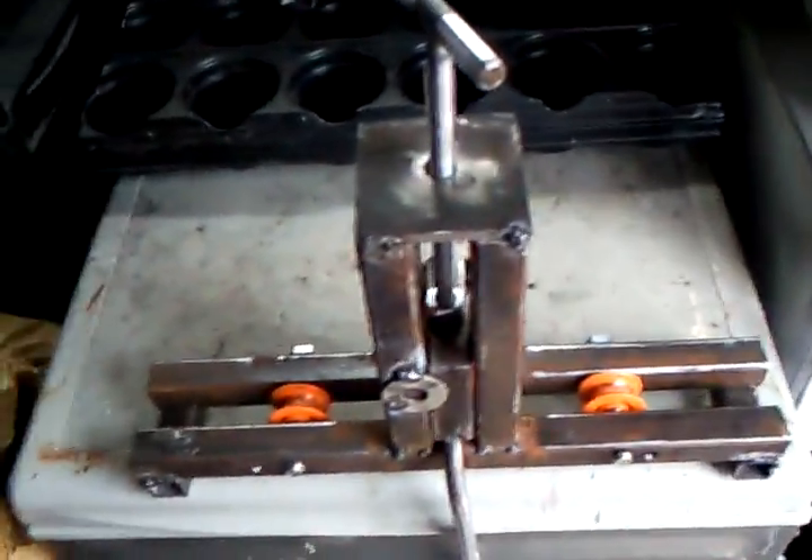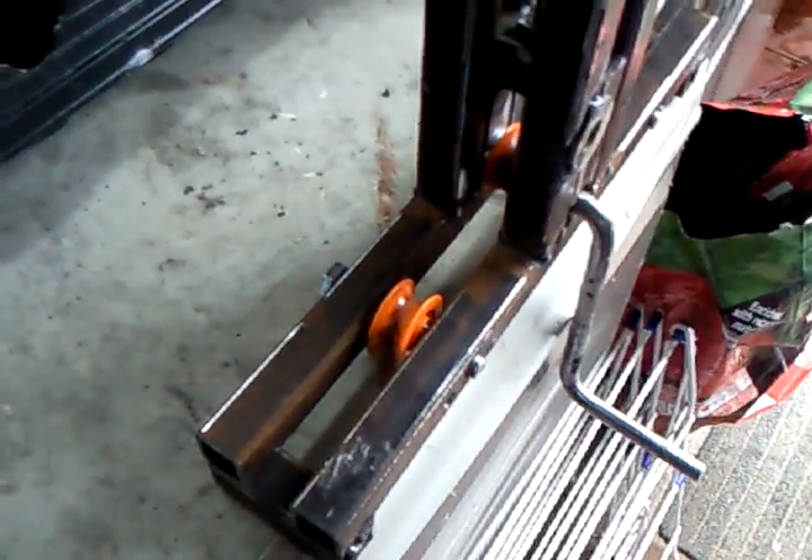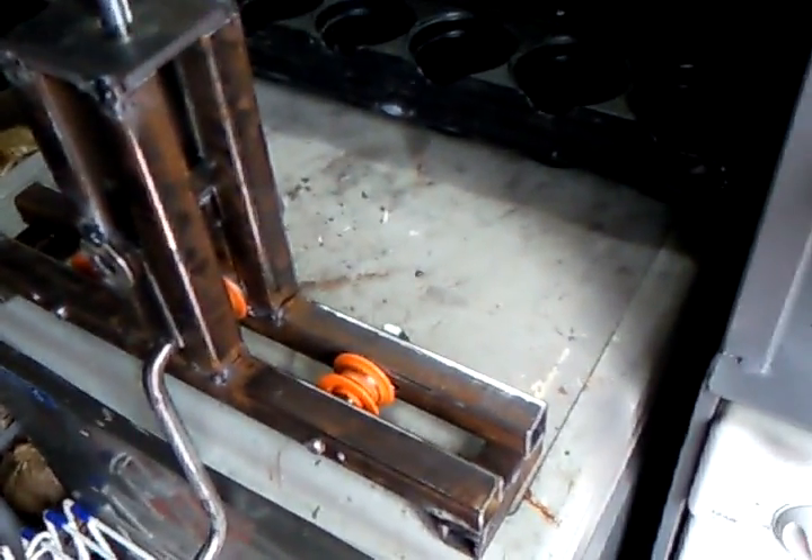Taking inspiration from a video I clicked on YouTube, I decided to make my own pipe bender. You're probably thinking straight away, oh good, plastic wheels — that won't last — but these are carabiner pulleys rated to about 100 kilos. For doing just alloy, which is what I'm intending to use — 12mm aluminium, 1mm wall — I think it'll be alright.